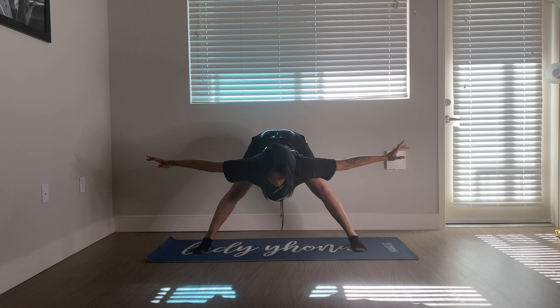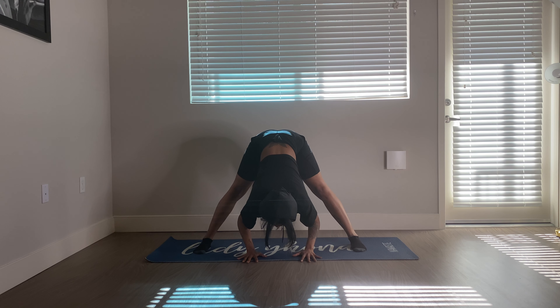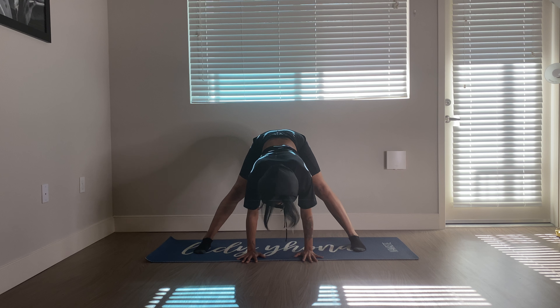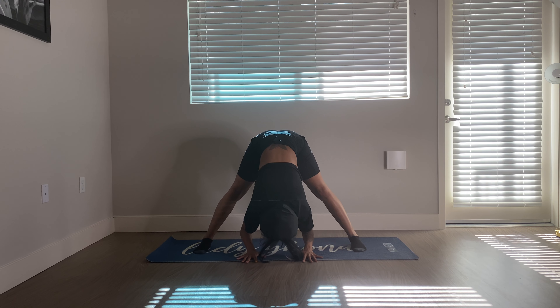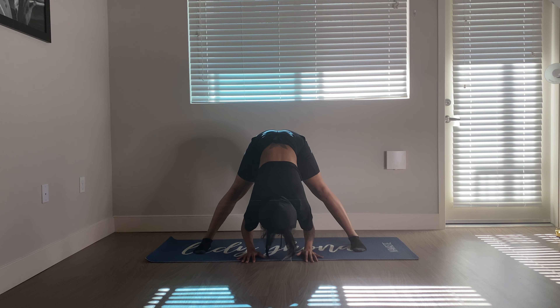From here, we'll just hinge at the hips, folding forward and finding this flat back. Take your time — this should feel good on the hamstrings. And then you can drop your arms down beneath you, holding here, or maybe going a little deeper with each exhale. Find what feels good for you. Breathe in through the nose into the belly. Exhale, find a sense of release. Maybe you're holding some tension in the body somewhere. A few more breaths.